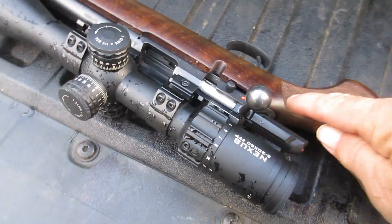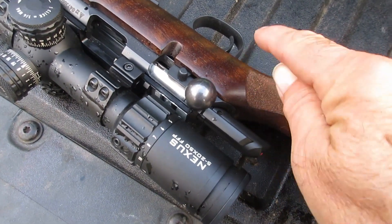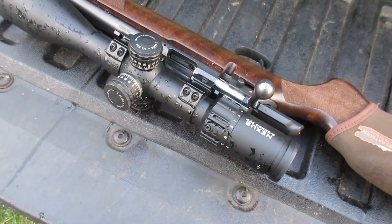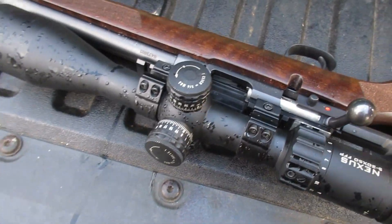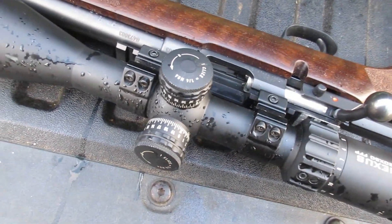I shot it with and without the stop back here. The stop's in this gun. I've shot it this morning. There is a little wind out here, but it's not very bad. 20 inch pounds — barrel is torqued in at 35 inch pounds.